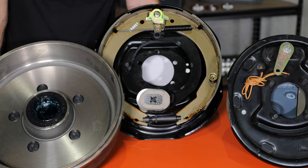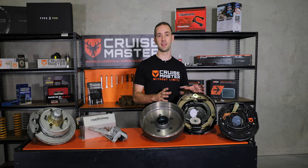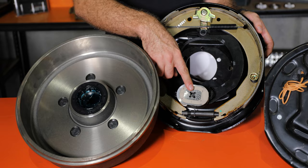Stepping up into the electrically controlled side of things, we have the electric drum brake. These are very common on caravans in particular because they're very economical and provide pretty decent braking capabilities. They work by electrically actuating this magnet located inside the drum.